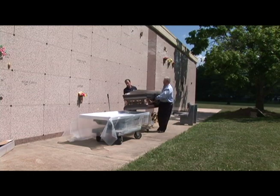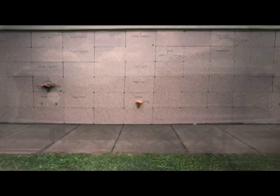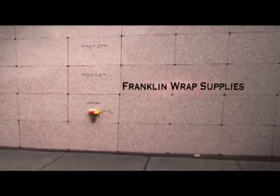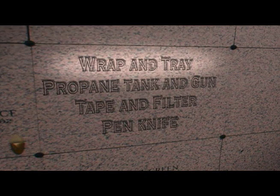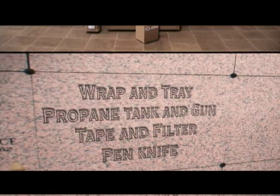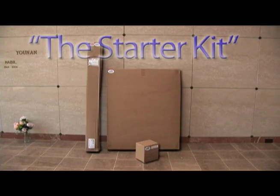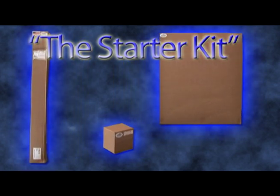This short video presentation will show just how easy Franklin Wrapp is to apply. Before you begin, make sure you have all the materials on hand: wrap and tray, a propane tank and gun, tape and filter, and a pen knife. The starter kit will include everything you need except a propane tank, commonly used for an outdoor grill.